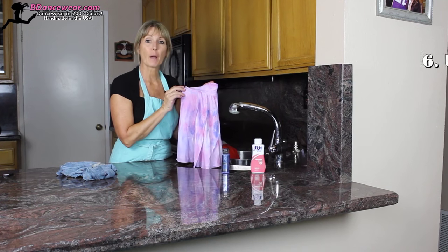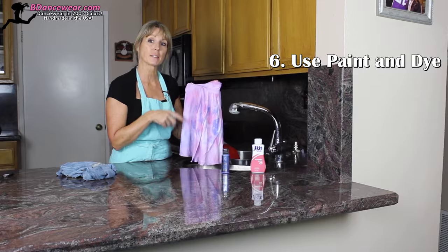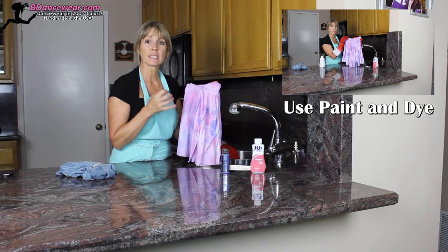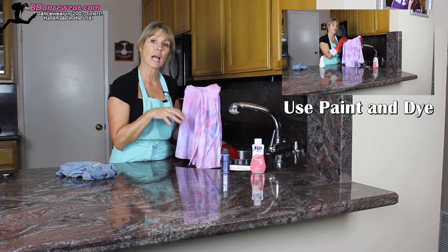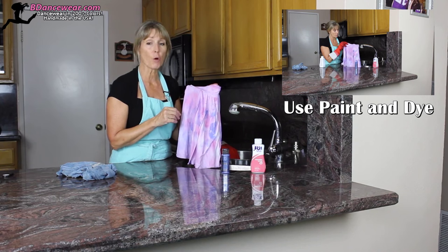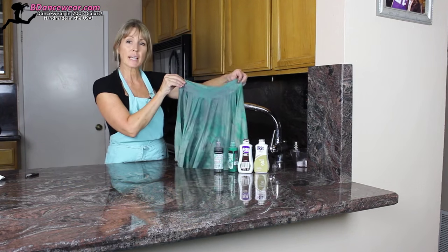The next way I'm going to show you how to use fabric dye is by mixing dye and paint together. It's a technique where you're just using dabs of color instead of dipping the entire thing into the water. It's a wonderful way to get a unique fabric that nobody else will have.